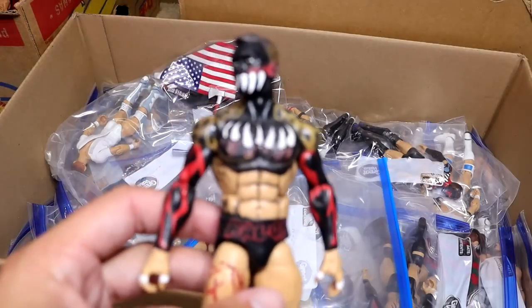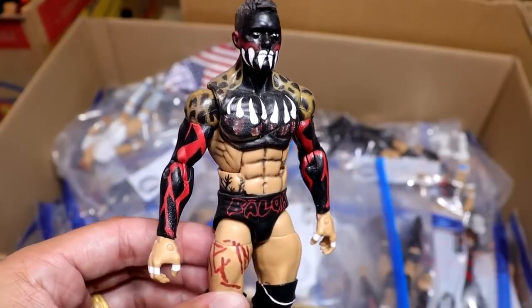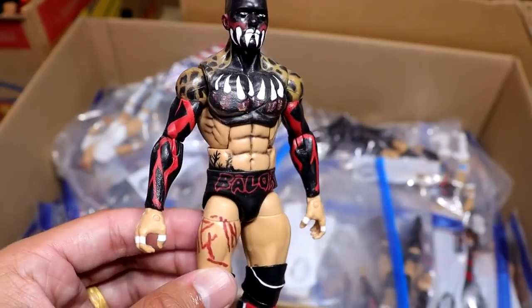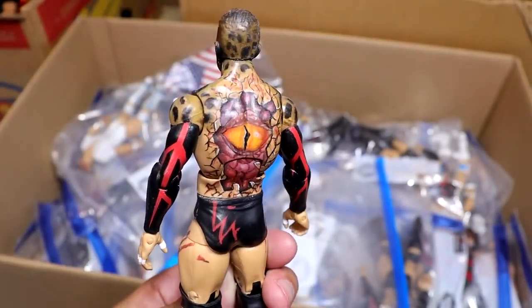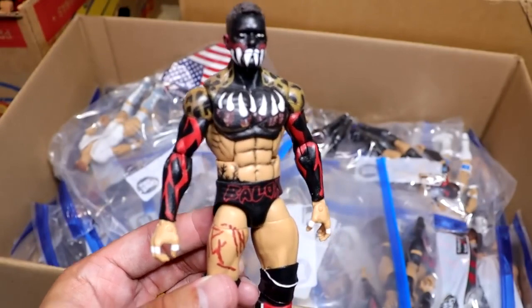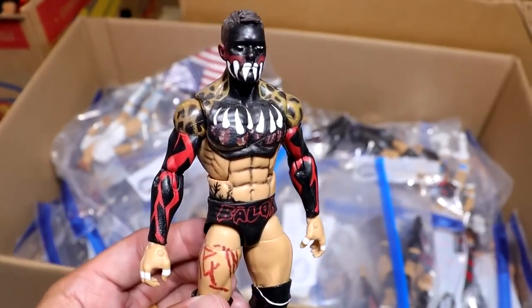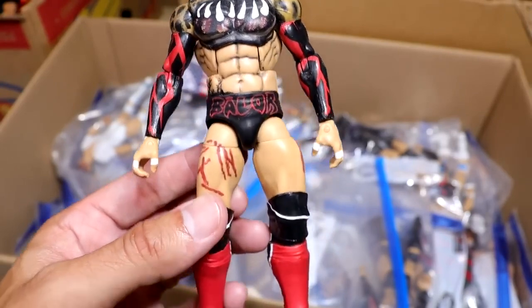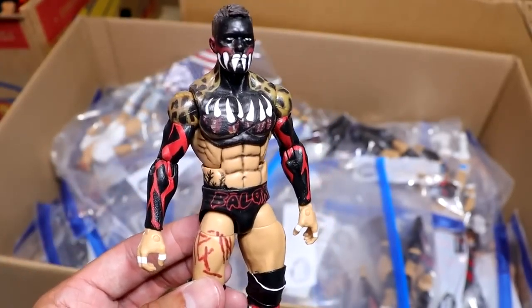Next up is a Demon Finn Balor from NXT made by Posh Customs, and the detail is unbelievable. Look at that — even the eye on the back is all hand-painted. He absolutely nailed it. I love this Finn Balor. Reminds me of that classic Demon Finn Balor. I wish Mattel would go back and give us more of these. This is the right Finn Balor formula, not those small Daniel Bryan-ass legs.